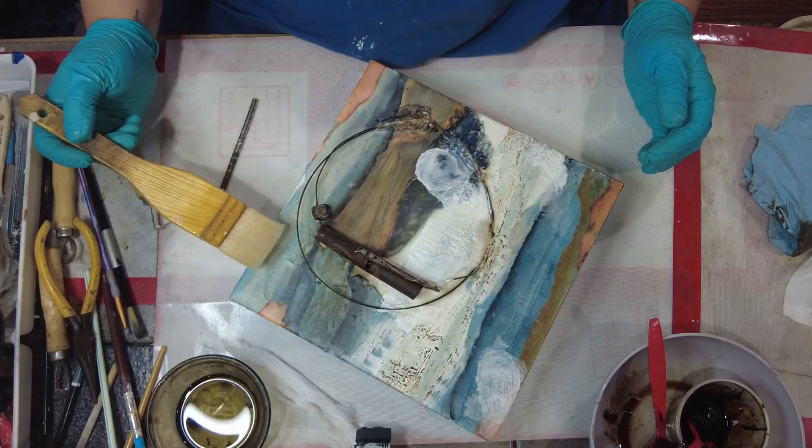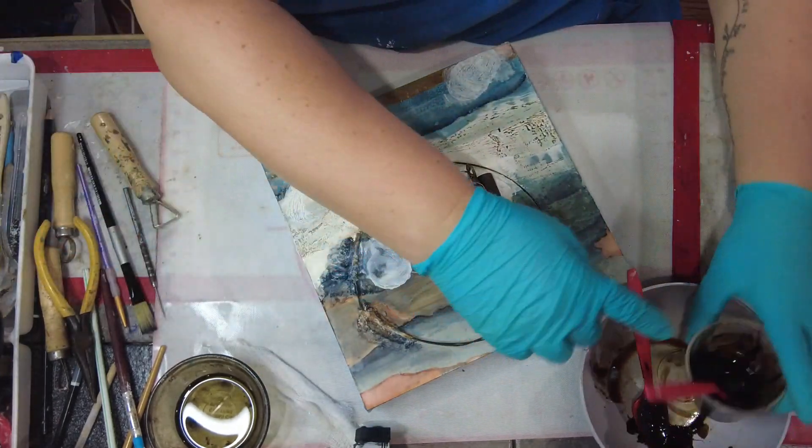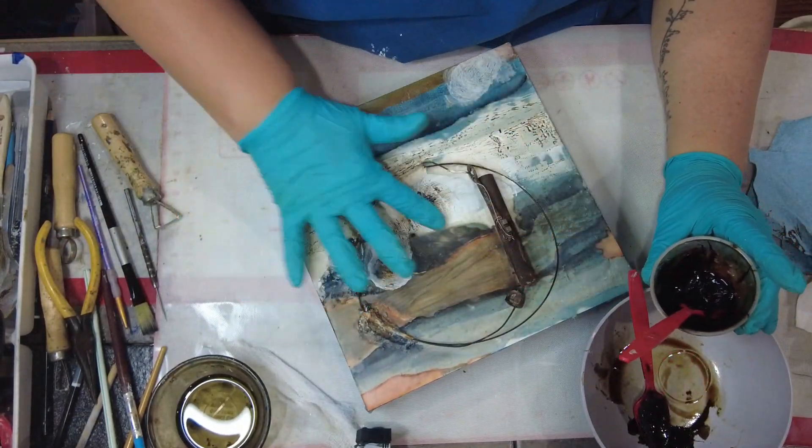So what are you guys' opinions on that? Do you like to cover up your early layers, or do you find yourself working around areas that you created?